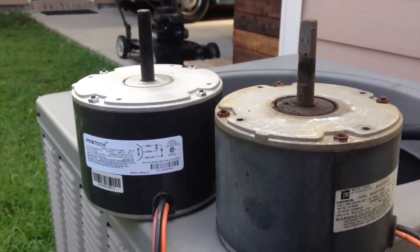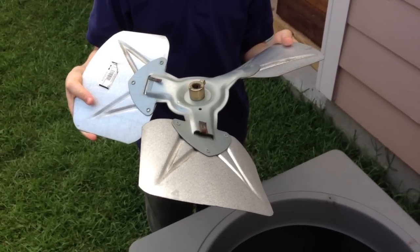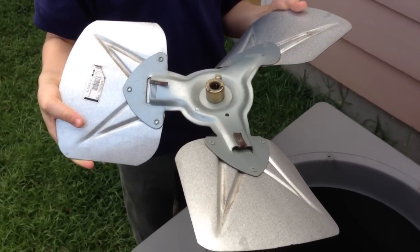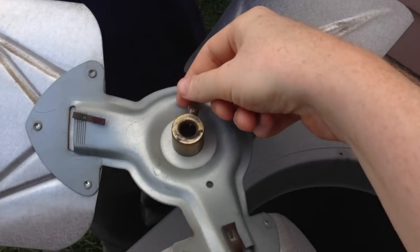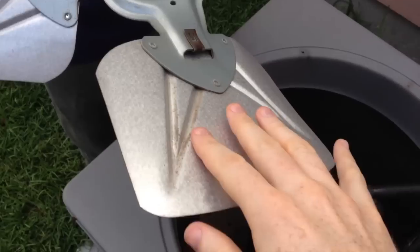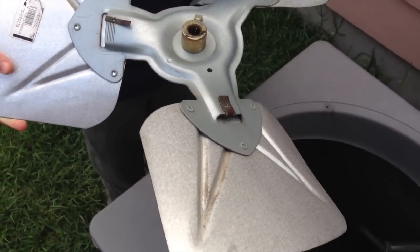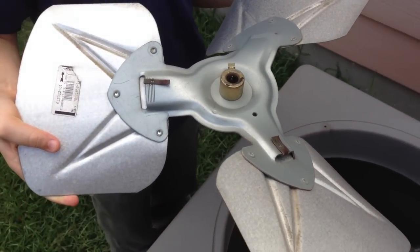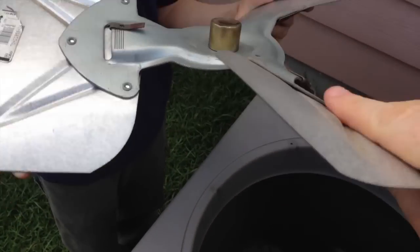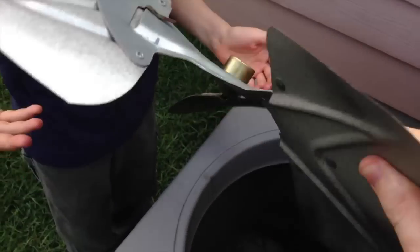Now we've got to get the fan mounted on the motor. Here's the fan — this is what came off the original motor. It was very simple: use a wrench and loosen this and remove it off the spindle. The main thing is you don't want to bend the blades at all — whatever you do, don't bend the metal blades. And when you're putting this back on your new motor, you want to make sure it faces the same direction. You don't want to get it turned around.